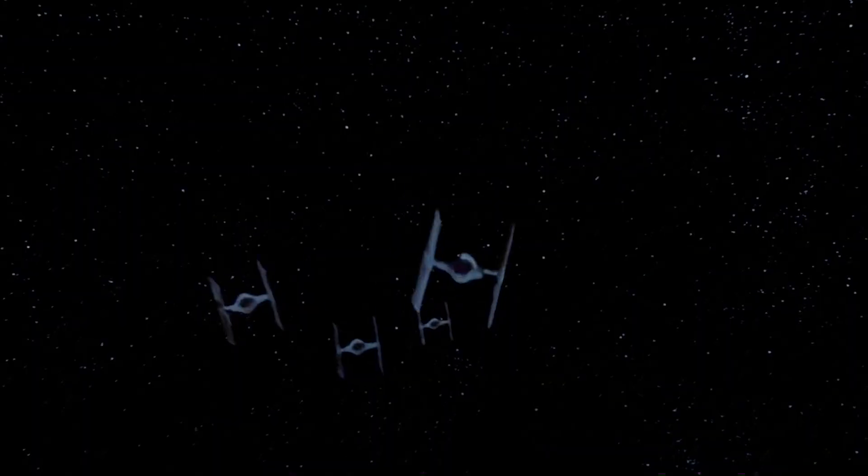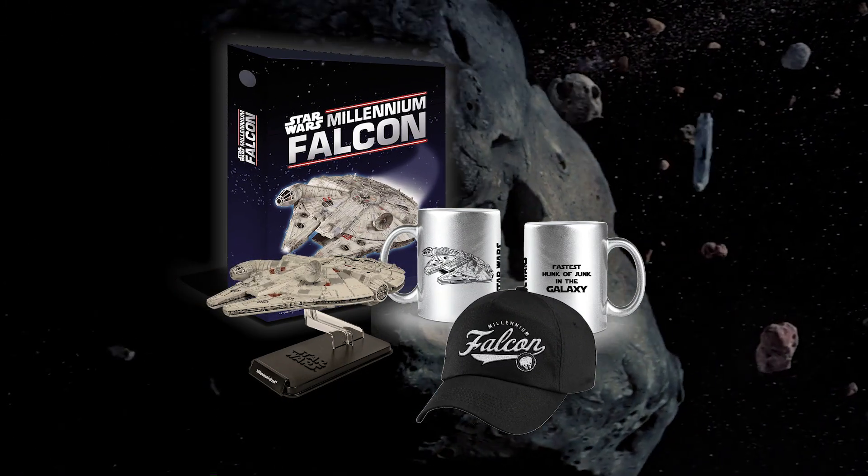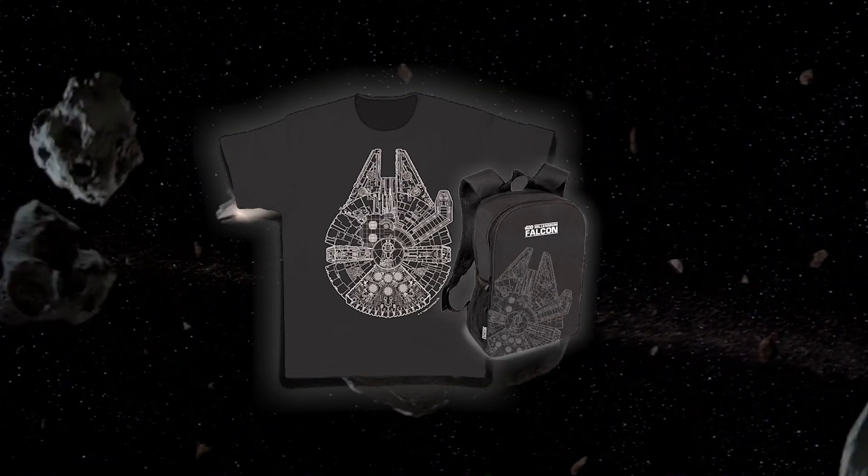Every subscription also comes with a mini die-cast model of the ship, a mug and cap, and a binder to help you organise the magazines. Order before November 24th to receive a t-shirt, and subscribe via PayPal to get a backpack.